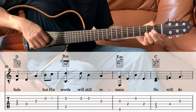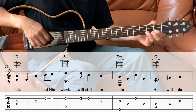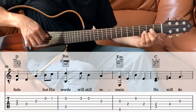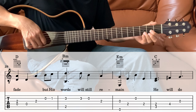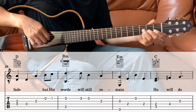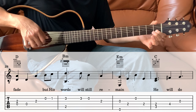Next we go into the D. D is the 3rd and the 4th together, and then the 4th string, and then back to the 3rd, and then 2nd string open, and then 2nd string 1st fret.